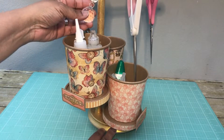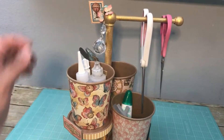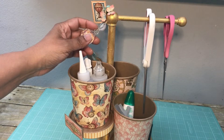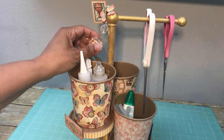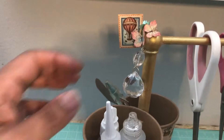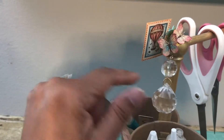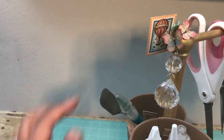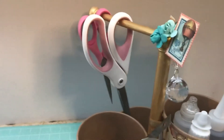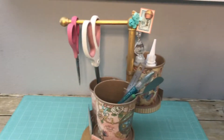I always like to add bling, and this is another thrifted item from my sister. All I did was change the wire out from silver to gold to match the theme of the rotating caddy. I fussy cut some of the butterflies from the paper, and also the two stamps from the cut aparts in the paper collection on top. Then I just added a few flowers that I had to tie in the teal theme from the paper collection.